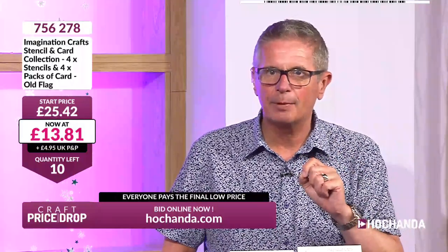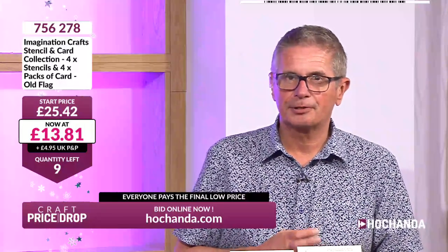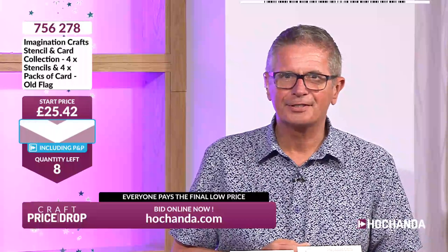£13.81 — can we go any lower, or is that the final price? From £25.42 — not quite half price yet. On this sultry sunny Sunday night! Oh — we can go lower: £12.67, spot-on half price! Love it. Eight chances left — everyone that's in is now paying £12.67, not the higher price.